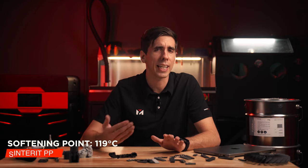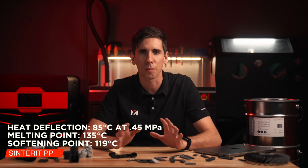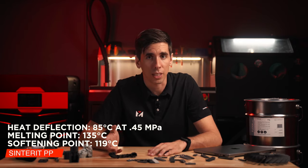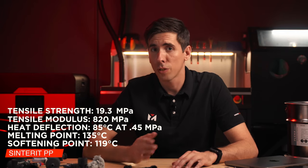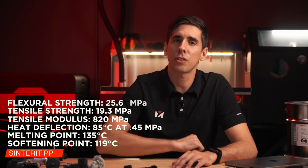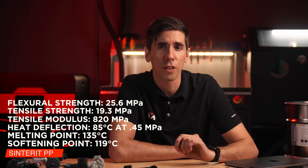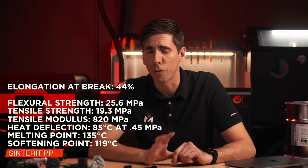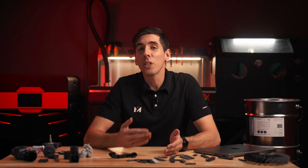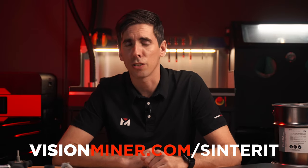The softening point is around 119°C with a melting point of 135°C, and the heat deflection temperature is around 85°C at 0.45 megapascals. It has a tensile modulus of 820 megapascals, a tensile strength of 19.3 MPa, a flexural strength of 25.6 MPa, an impact strength in the Charpy unnotched method of 30 kilojoules per meter squared, and an elongation at break of about 44%. All this data and more is available in the technical data sheets at visionminder.com/cinderit.